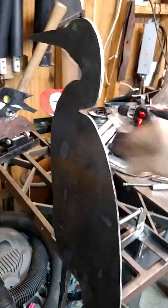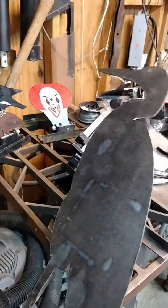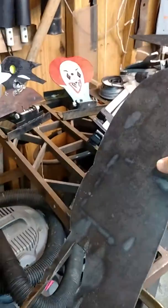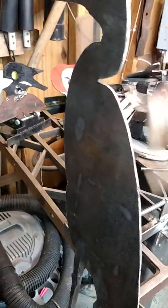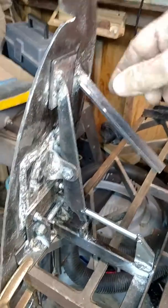I just want to show you what mine looks like with the mechanism working. It takes a little effort to pull it up — you can even pull a good string. Watch. There's the mechanism. Simple design. It's got a stop to keep it from going too far, or else you can go totally flat if you want.